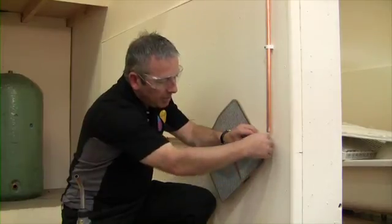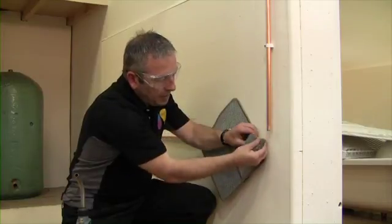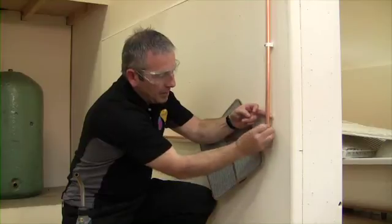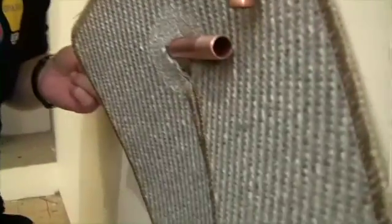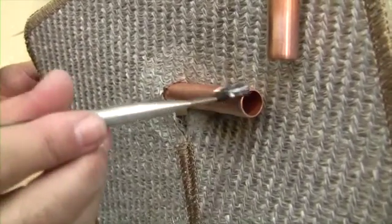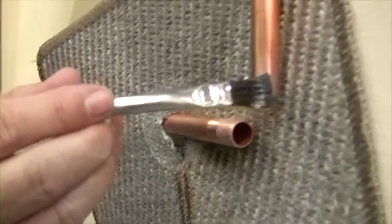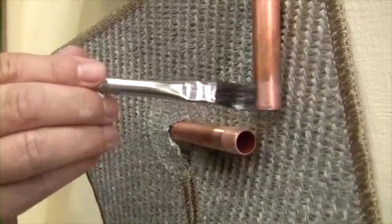We've deburred the pipe — just make sure there are no ridges inside when we cut the pipe. We're going to clean up the pipe now, get rid of the patina. Taking the flux brush, we only need a very small amount of flux going around the pipe, just the depth that the pipe will go into the fitting. We don't need too much flux — make sure both pipes are fluxed all the way around.